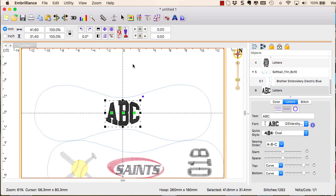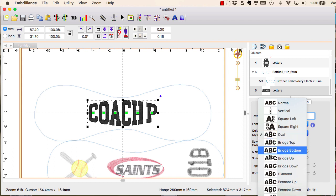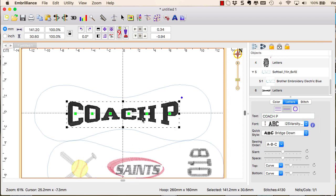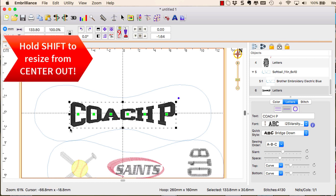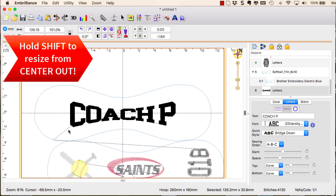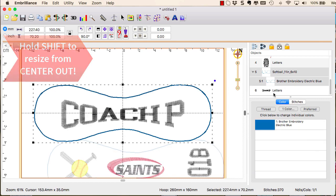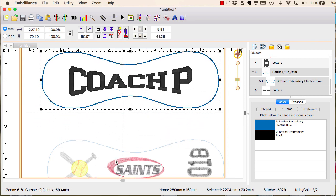Select the lettering tool — it remembers the single line text option and the font you last used. Type in the name, and for a uniform look with the quick styles, try using all capital letters. To mimic the bow of the petal, select Bridge Down from the quick styles and adjust the curves using the sliders. Switch to the larger Varsity BX size for a more impressive presentation. If the shape is right but you want it a bit bigger, hold down the Shift key when resizing using one of the handles — this resizes from center out so you don't lose your perfect layout. Once you finish tweaking, select both objects and group them.